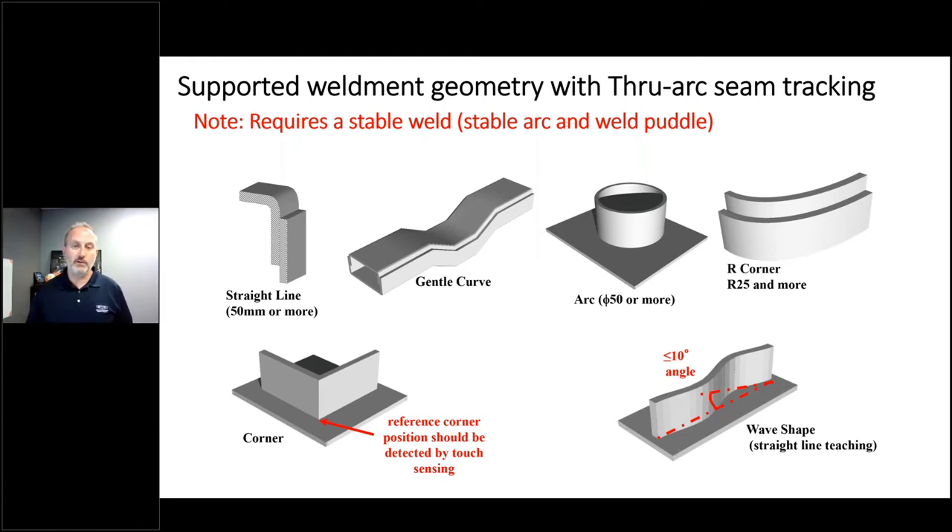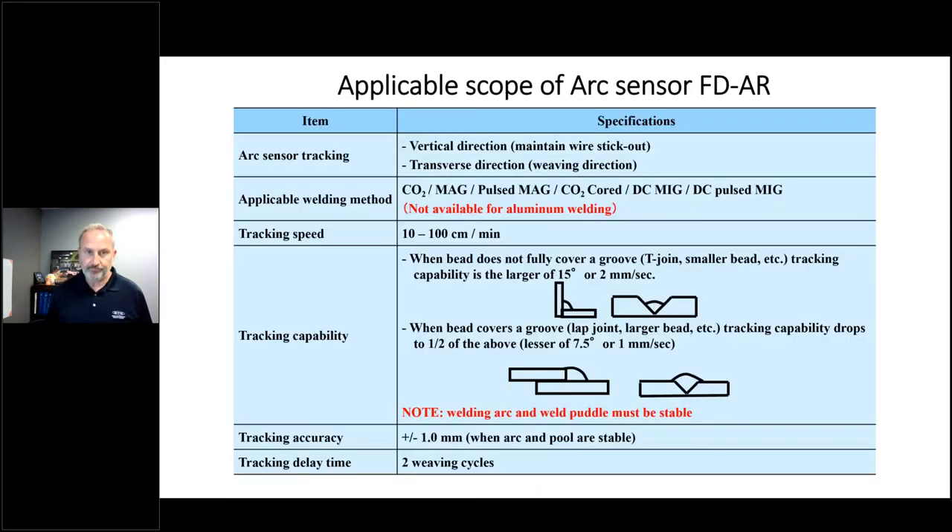Once you get started, this technology snaps in and goes. As long as you stay within a 10-degree angle on curves it can keep up. It's worth noting this does not work on aluminum because of the impact on weld current. Also, AC MIG — electrode negative — takes through arc seam tracking out of consideration. Your welding arc and weld puddle have to be stable for this approach to work, but if you are making good welds this technology will almost always work within those constraints.